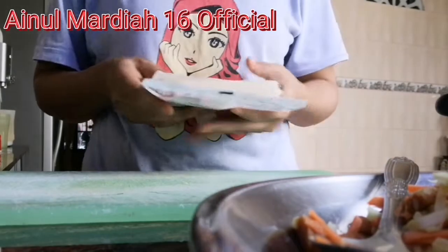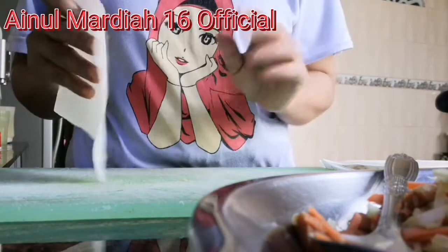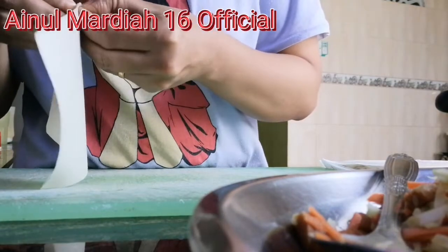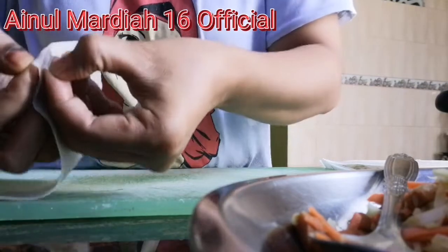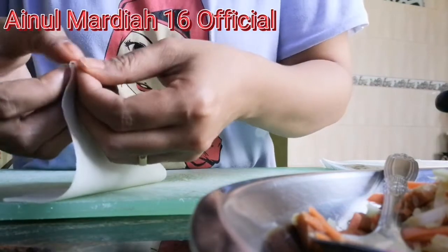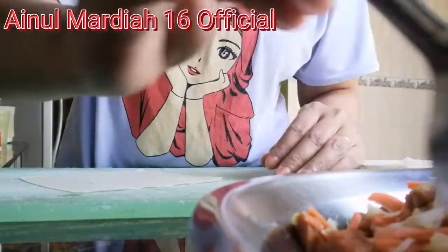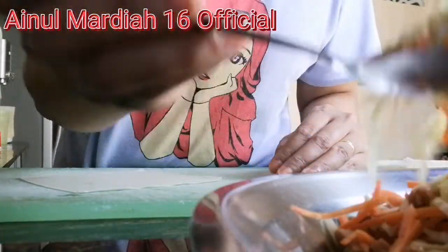Teman-teman, disini saya akan mulai rolling ya. Pastikan tangan sudah dicuci bersih. Disini saya tidak gunakan satu layer tapi dua layer — ada dua keping kulit popia. Saya gunakan dua karena kalau satu dia terlalu nipis, minyaknya akan meresap sangat ke dalam spring roll dan jadi tidak sedap.